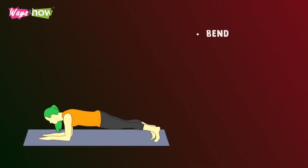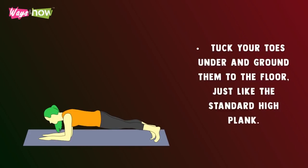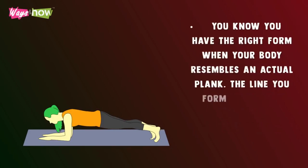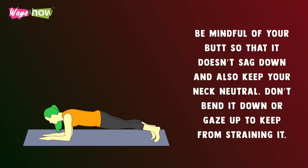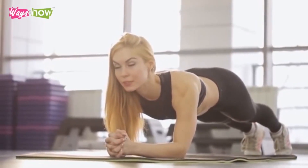Forearm plank. Bend your elbow and hold yourself up with your forearms. Make sure that your elbows are right below your shoulders. Tuck your toes under and ground them into the floor. Just like the standard high plank, you'll also need to keep your legs close together with your knees straight but not locked or hyperextended. You know you have the right form when your body resembles an actual plank. The line you form from your heels to the top of your head should be a gradual incline. Be mindful of your butt so that it doesn't sag down, and also keep your neck neutral. Don't bend it down or gaze up to keep from straining it.